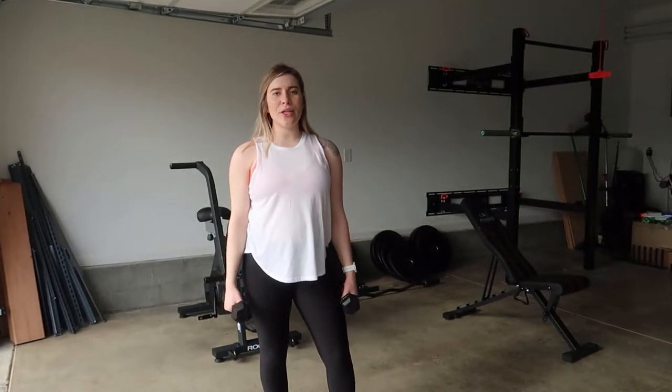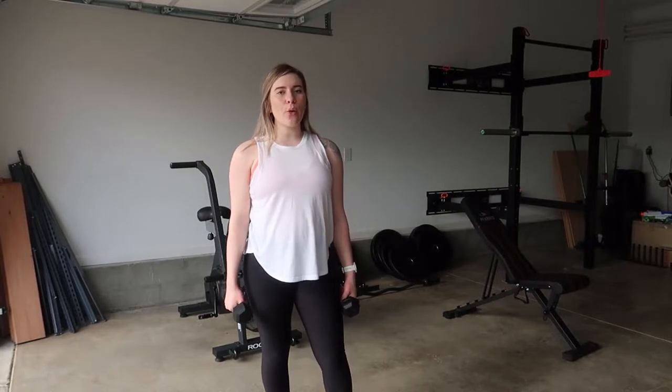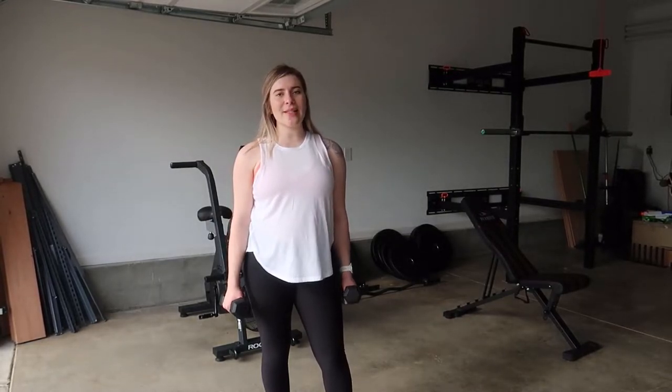Hi guys, welcome back to my YouTube channel. Today I'm going to be showing you how you can do a bent over row and reverse fly together. So grab a set of dumbbells and let's get started.